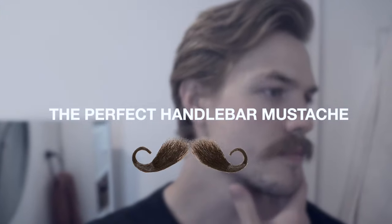To achieve the perfect handlebar mustache, you must first let your mustache grow to a couple millimeters below your upper lip line, with the outer edges on the outside of your lip being at least half of an inch. The longer the better, because it makes it that much easier to sculpt.